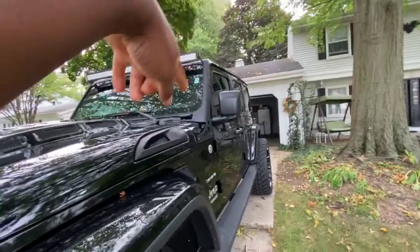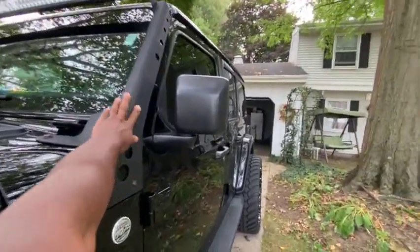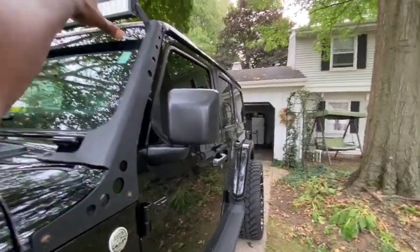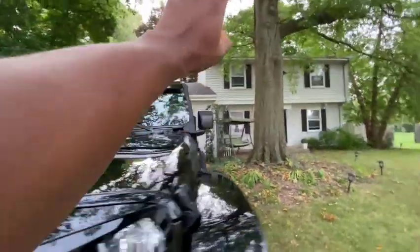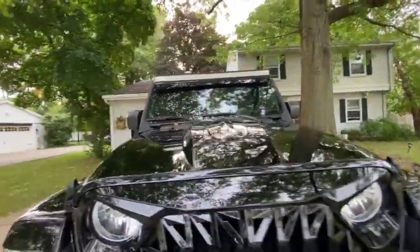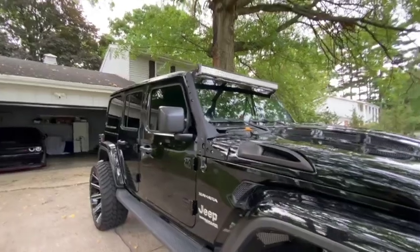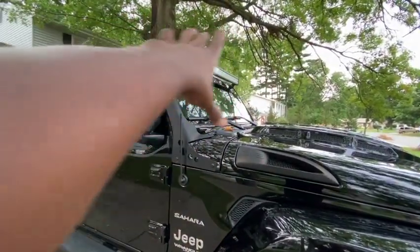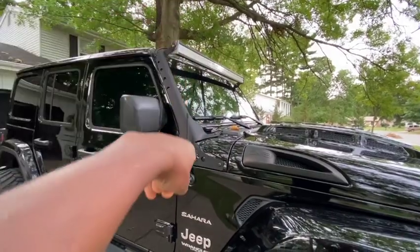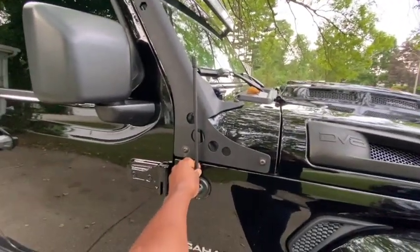I also got a light bar on my Jeep. The light bar comes with that little mounting piece — it all comes together as one assembly. I'm probably going to end up changing that light bar out eventually, but it's cool for now.